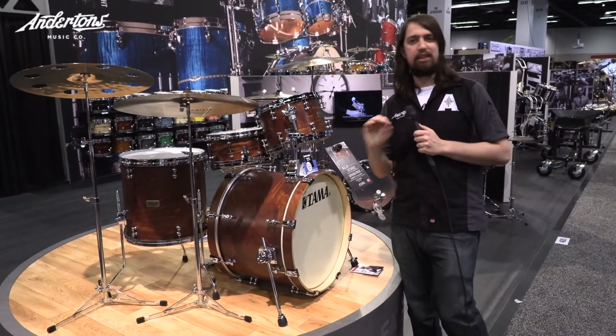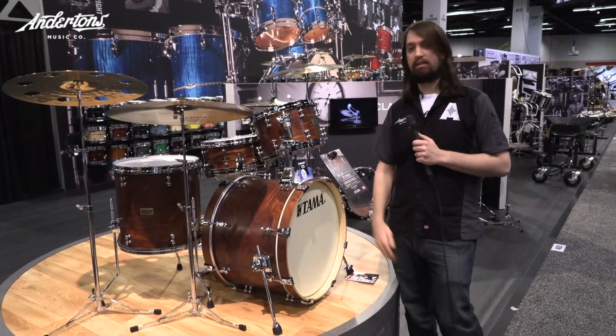The SLP kits — we've got them on order and they're going to be in with us in literally a couple of months. Check them out.